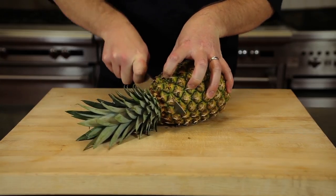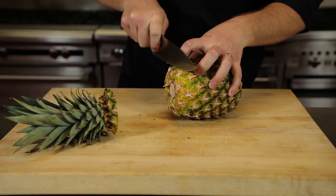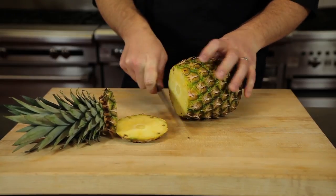Step one: take the pineapple, lay it down, cut the top off first, flip it around, and cut the other side off. You can keep the top for decoration, but otherwise it's not usable.